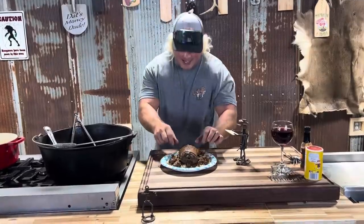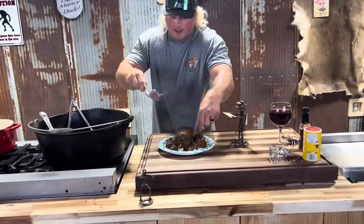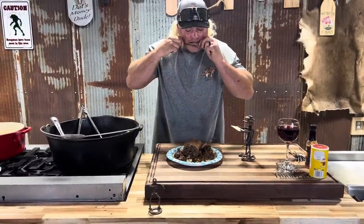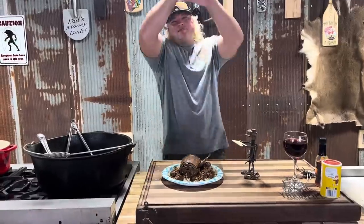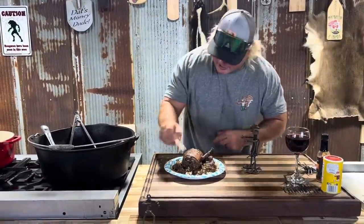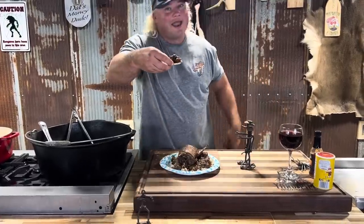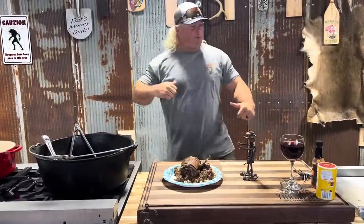Let's check how tender that is — let me grab it by its little legs. Look at that — come right off. Mmm. I love me some duck legs. The only thing we got left to do is get that old gizzard gravy on a cracker. That's money. Mmm. Thank you.